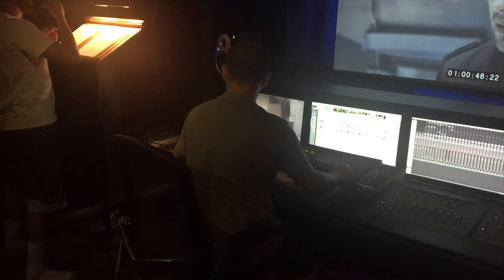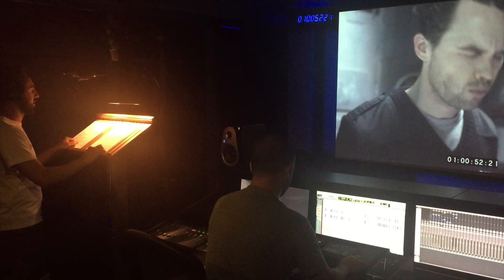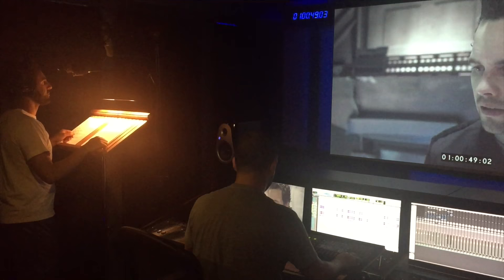During the ADR session, the actor delivered lines such as: 'I can't help you, Lieutenant. I told you I need this line secure.' After a take, there was brief discussion about timing — 'I might not get the timing, I'll put a few things in there, cut it up or something' — followed by another pass of the same line: 'Wait, no, please, listen.'